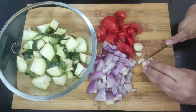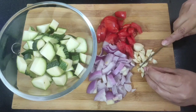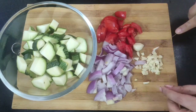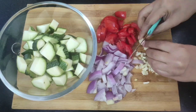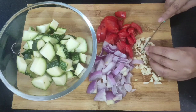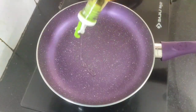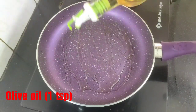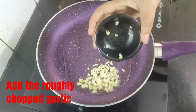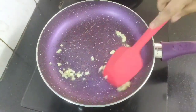Adding tomatoes, onion and garlic gives a very nice flavor to our zucchini recipe. Chopping of all the veggies is almost done. Now heat the pan, drizzle around one teaspoon of olive oil, and when the oil is hot add the roughly chopped garlic and sauté them for a while.